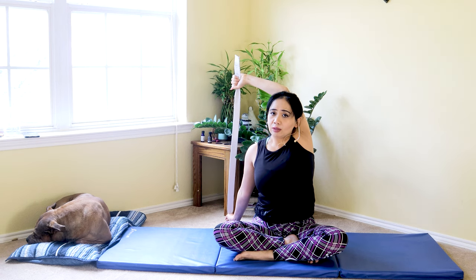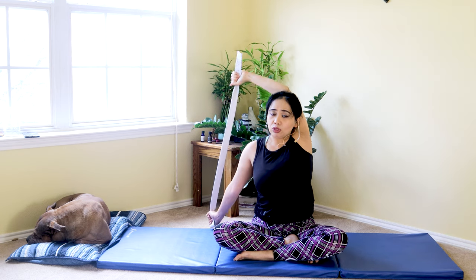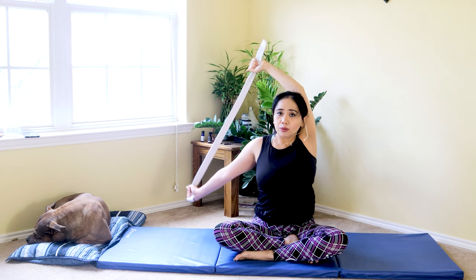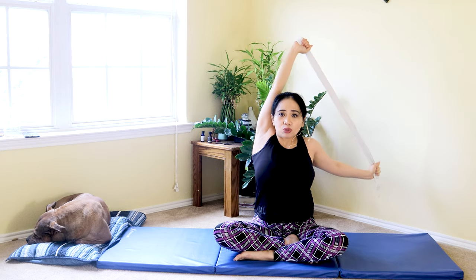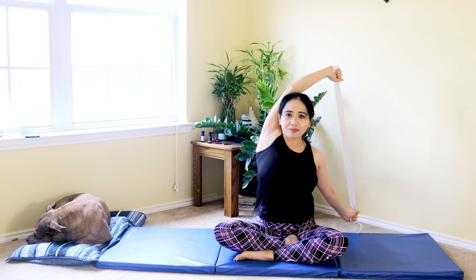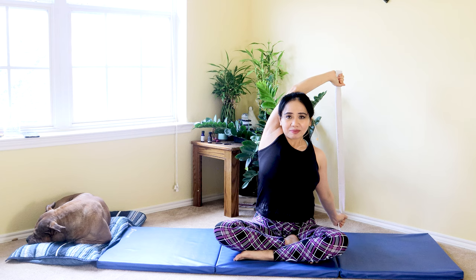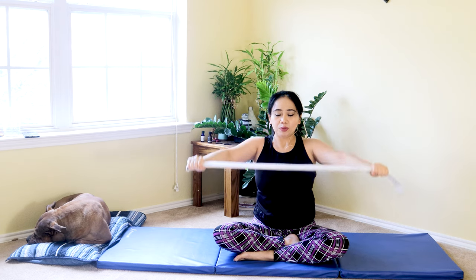Lower all the way down if you can. Now I'm really lowering all the way down to the mat. I could touch with my right hand as I go overhead with my left. With my breathing, keeping my navel in, squeezing my core to keep my back straight. Last one, my friends, to the left — take a deep breath and exhale. And slowly lower it down in front. Well done, my friends.